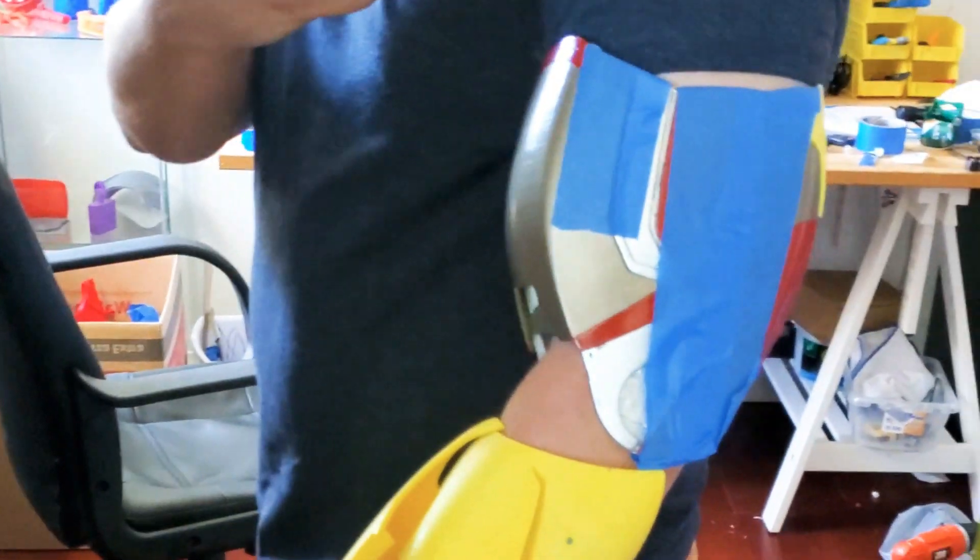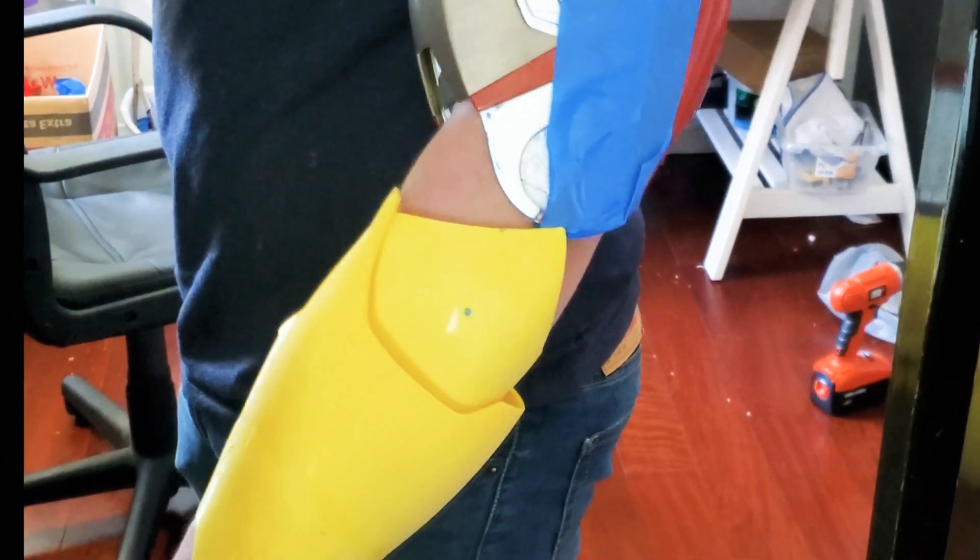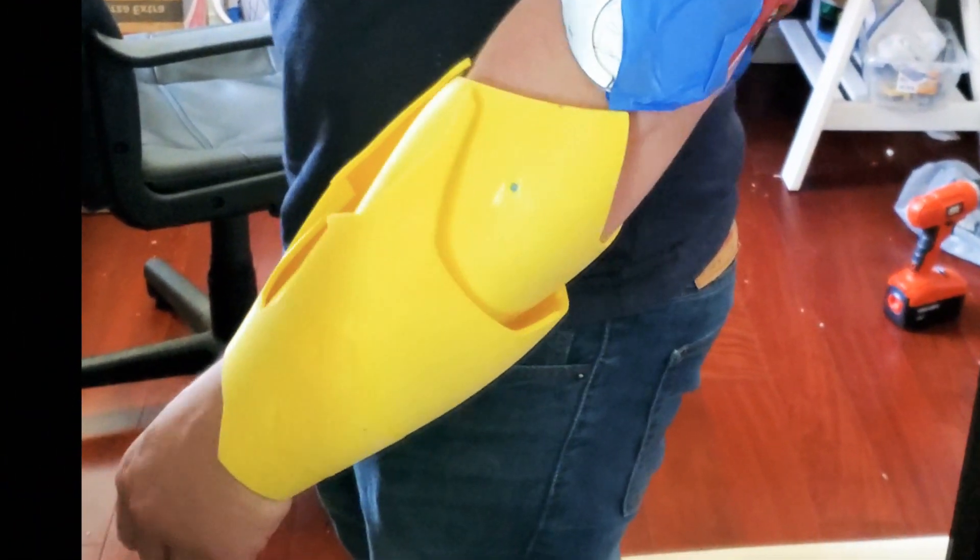Hey everybody, this is Geodroid John and today I'm going to show you how I made this articulated Iron Man arm with individual moving pieces with just a few household items.